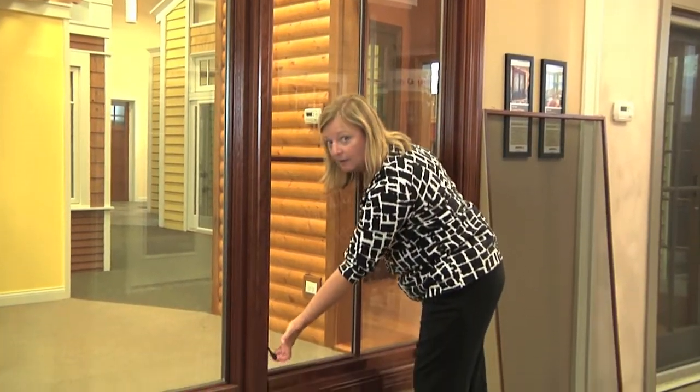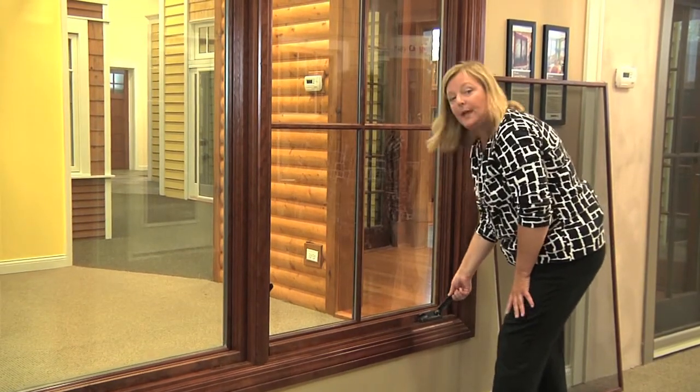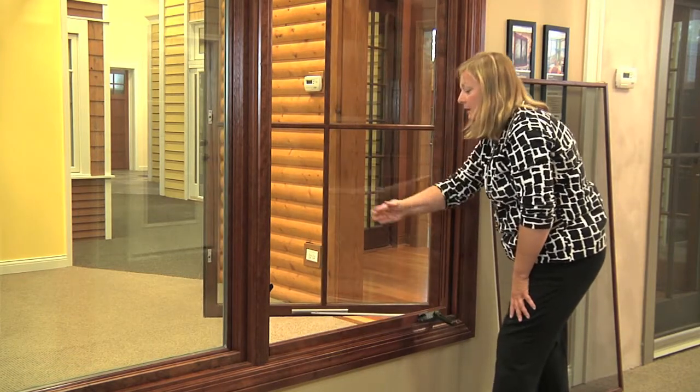Then I'm going to take the sequential lock lever and open the sash. Lift up the handle so that you're able to crank it. I'm going to crank it out — it can be opened to any distance.